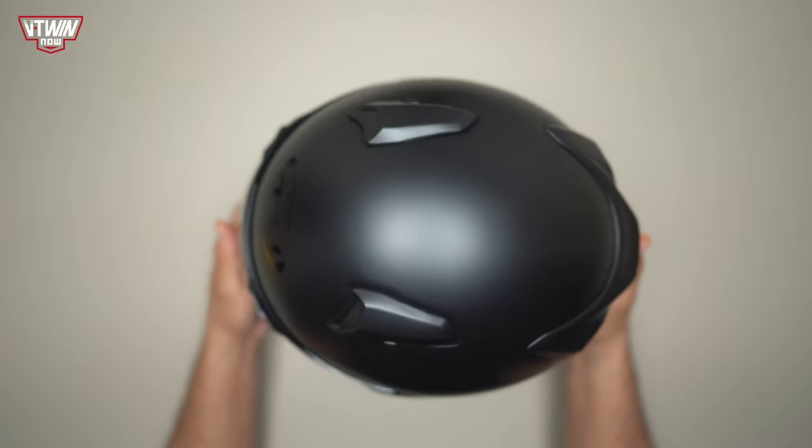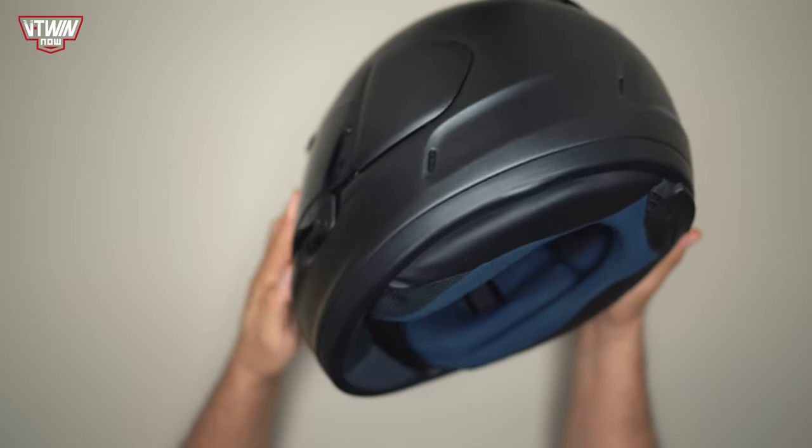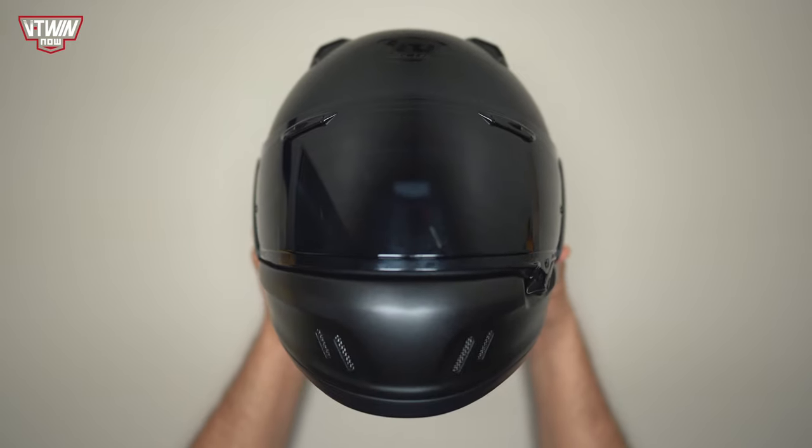The first thing you need to know about this helmet is Arai actually developed it for the V-Twin market, which is kind of cool. If you've been following Arai, you'll know that they're a very good helmet company, probably one of the best in the world. All of their helmets are handmade in Japan, and just after taking a good look at this helmet I can tell there's a lot of attention to detail, and we're going to be going over that.